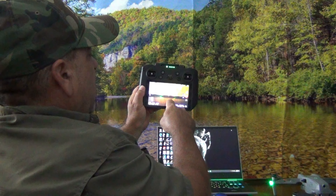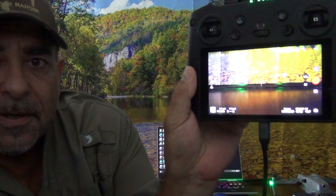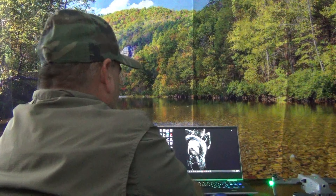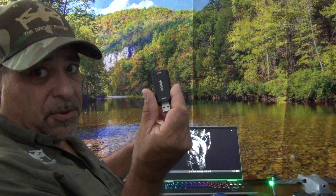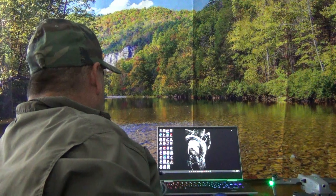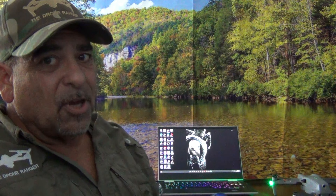Got the Air 2S right here, just turned it on, and it's facing my backdrop. RC controller right here. Now I'm going to plug everything up right here in front of everybody — USB-C with the HDMI adapter right here. Plug in one end of your HDMI, put that adapter right here like this.